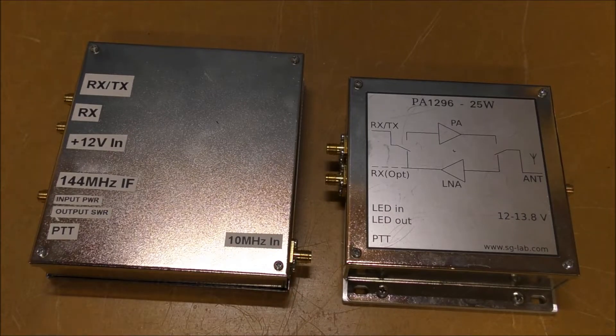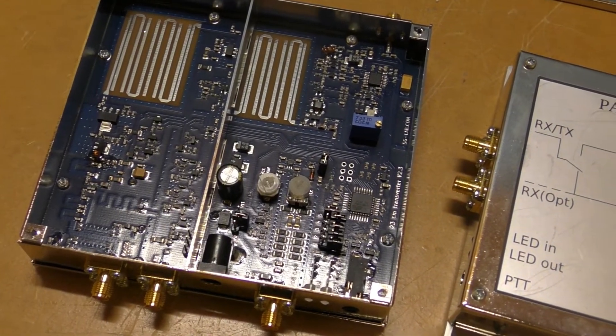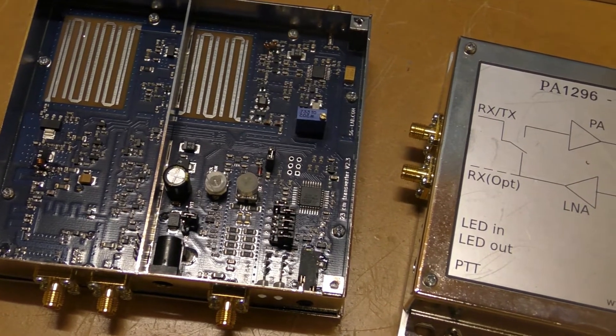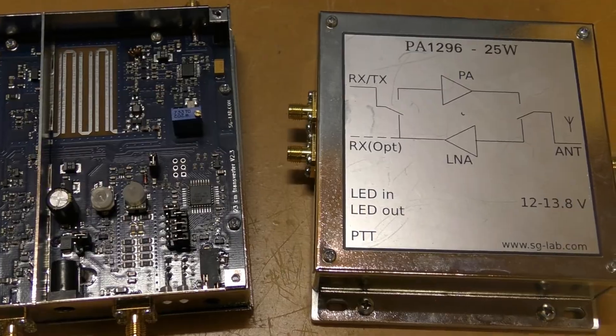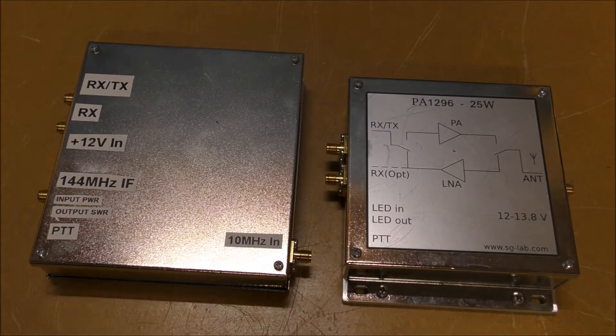G'day, Hayden VK7HH here. In this video we're going to describe and have a look at the SGLAB 1296 transverter and the matching 25 watt PA that's also sold by SGLAB. These are a very cost effective way of getting on the microwave bands — well, the first microwave band at 1296, technically high UHF but commonly known as the entry level of the microwave bands.